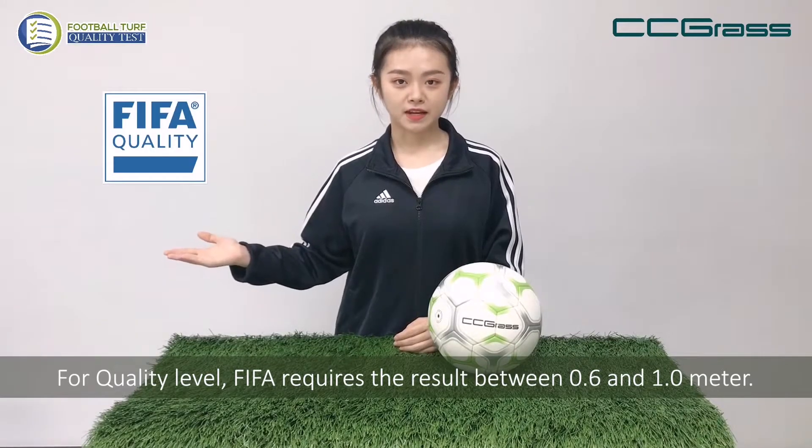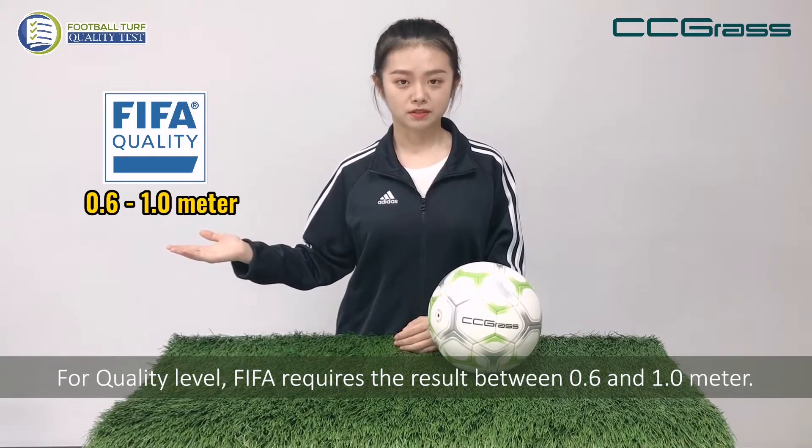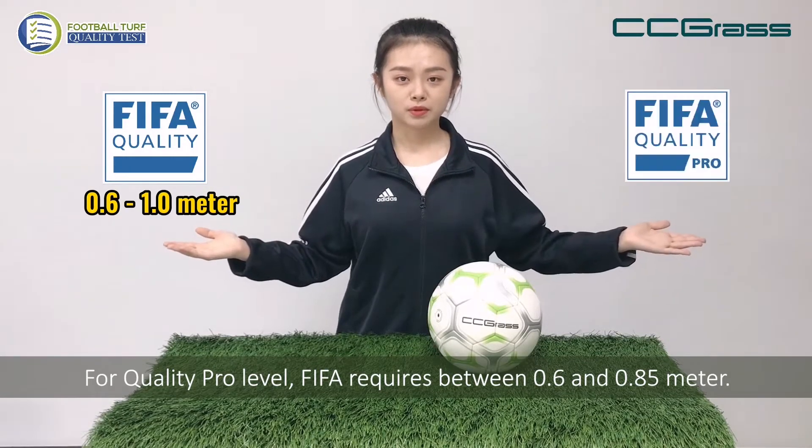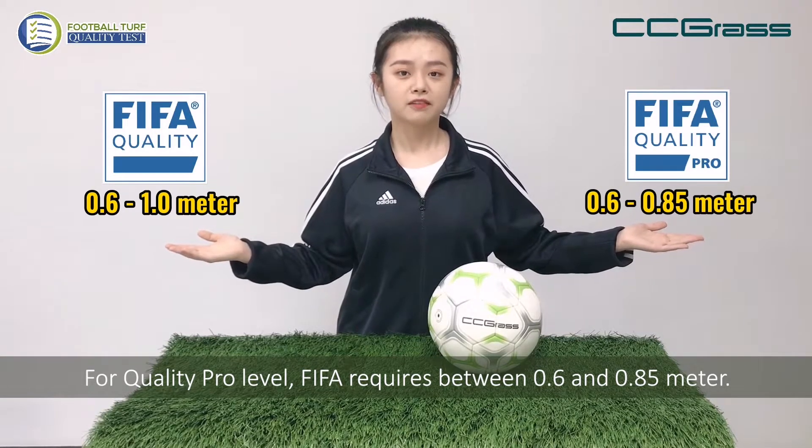For quality standard, FIFA requires a result between 0.6 and 1 meter. For quality pro standard, FIFA requires between 0.6 and 0.85 meter.